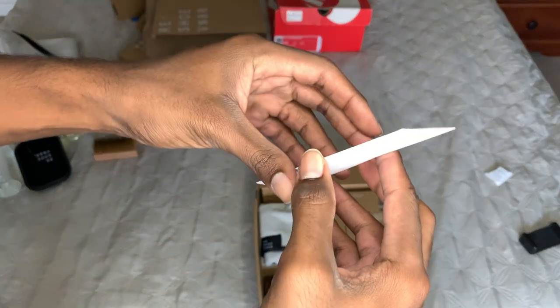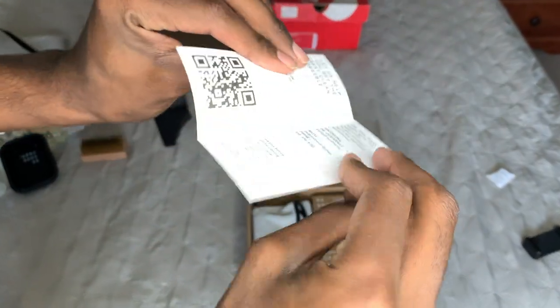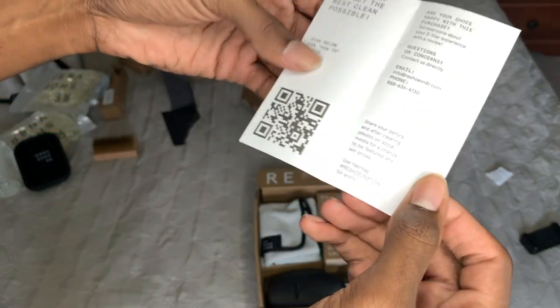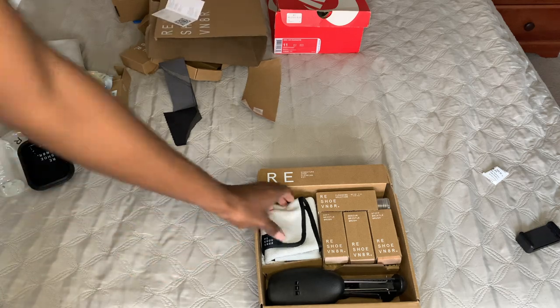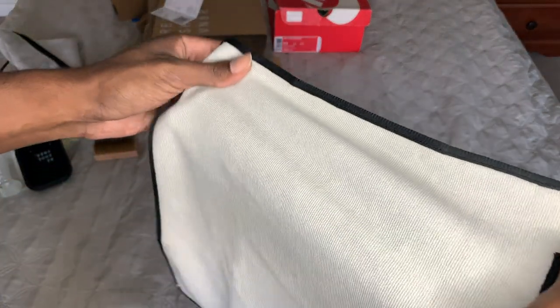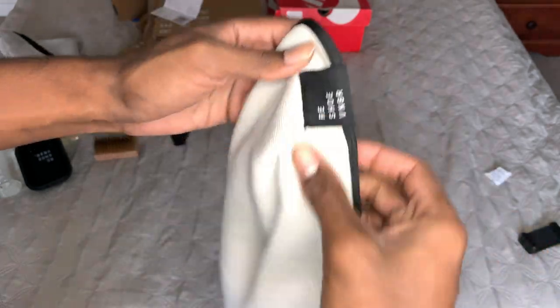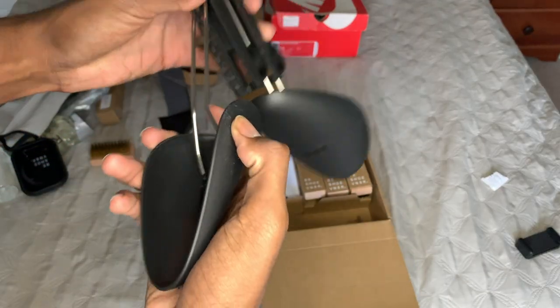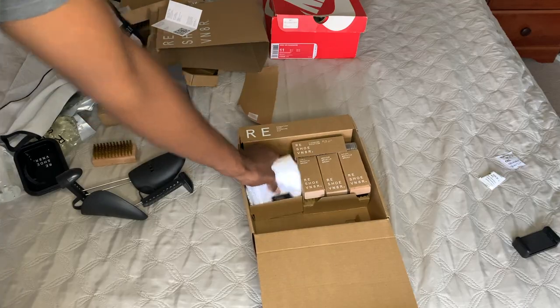And inside we have... absolutely nothing. All right, next we got the cleaning towel. This towel is soft as — I don't even know, but it's a soft towel.